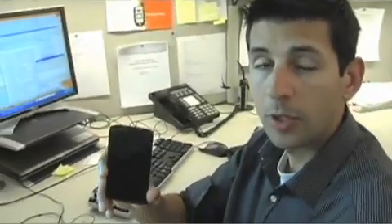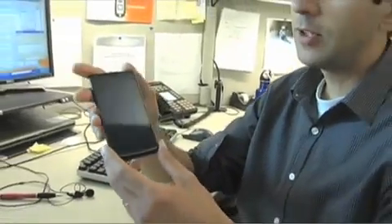Hi everyone. I'm Dante Martin, Product Manager at AT&T for Android Devices, and I'm going to talk today about the new Samsung Captivate.